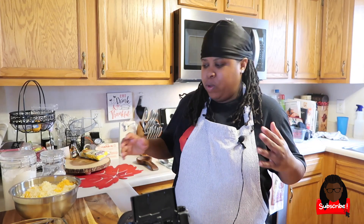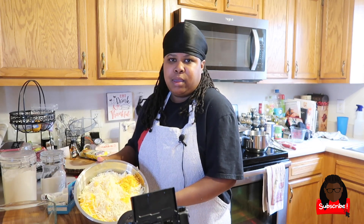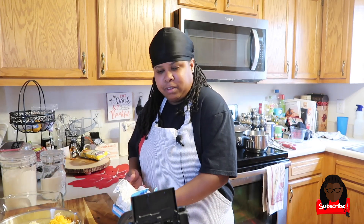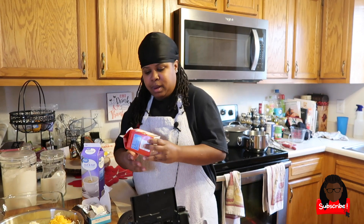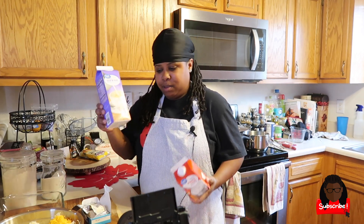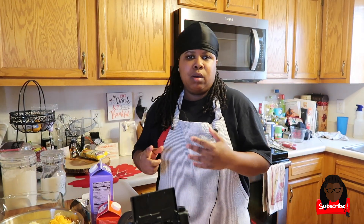We have all of our cheese shredded. The elbow macaroni is cooking right now — cook it according to the packaging. The ingredients are listed in the description. You can use as much or as little cheese as you want; that's the beauty of mac and cheese. Also, ingredients I left out earlier: you're going to need one cup of heavy cream and two cups of half and half.